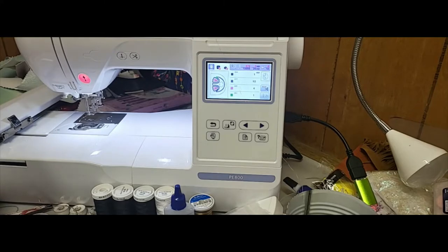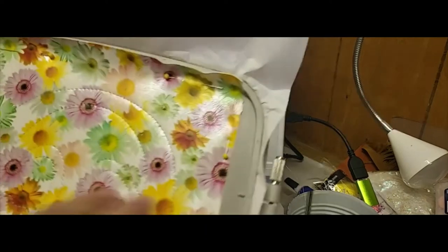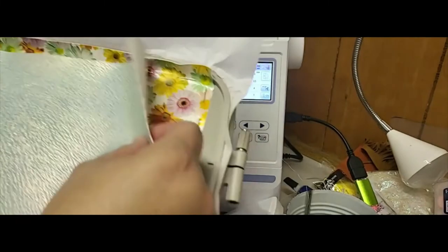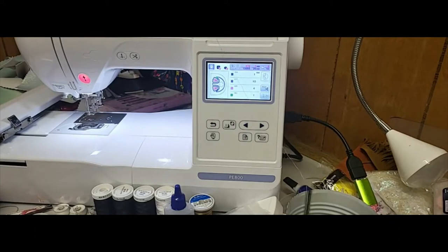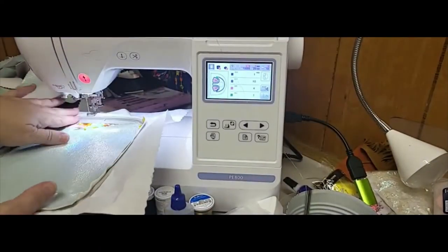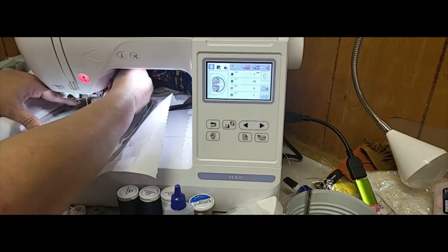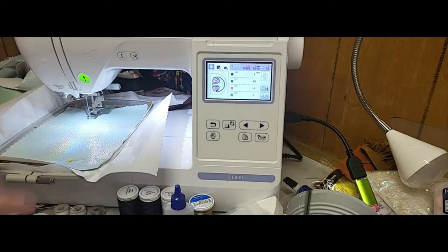I'll get rid of those jump stitches, then lay this vinyl across the top. I don't waste these - I've got plenty in my scrap stash. I'm going to pin this in a couple of different places; I'm not going to go crazy with the pins because some of the stitching is going to help hold it in place. I've got it together; I'm going to pop it back on the machine and let it do the tack-down stitches. Now you can actually see the shape - those are the tack-down stitches.